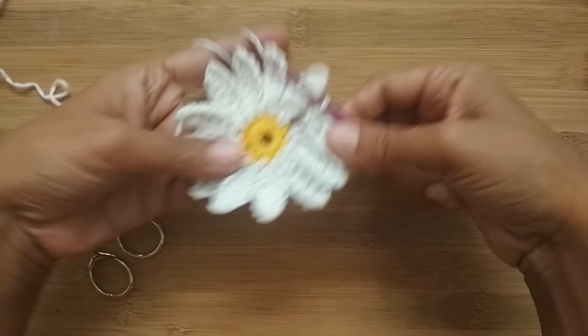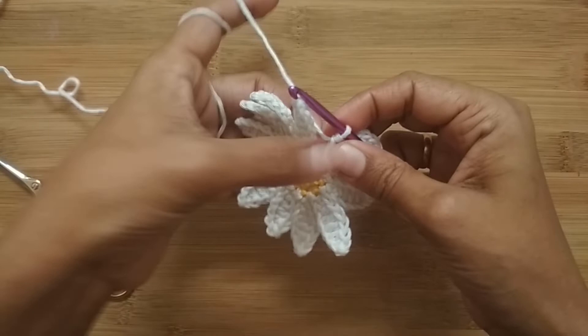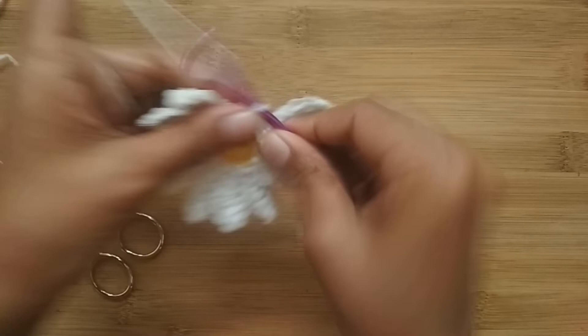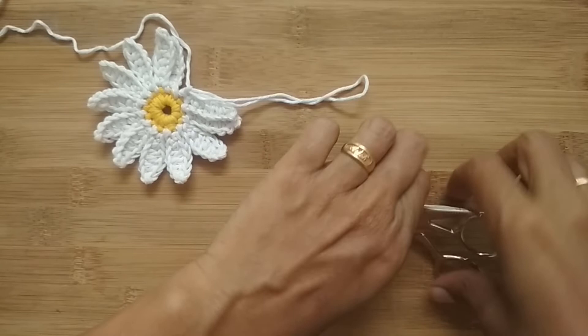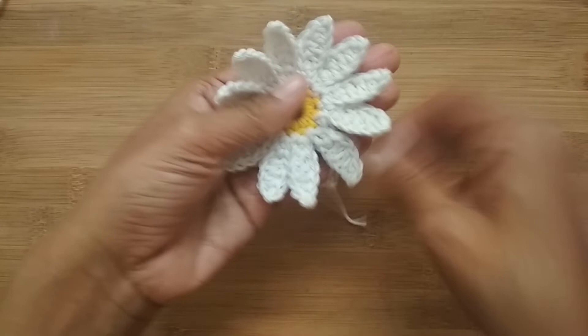I've finished my 12 petals. After the last single crochet of the final petal, slip stitch into the very first stitch — where we started our first petal — to finish off this round. Make your last slip stitch and then cut your yarn. That completes the flower. If it curls up, just flatten it — it will lie flat.